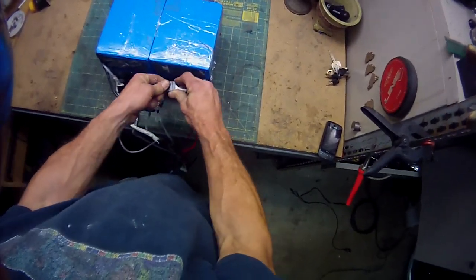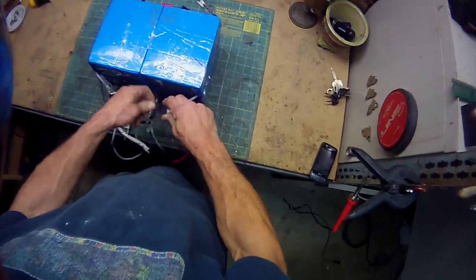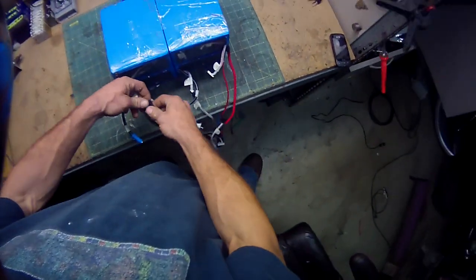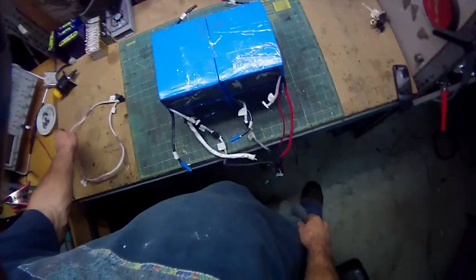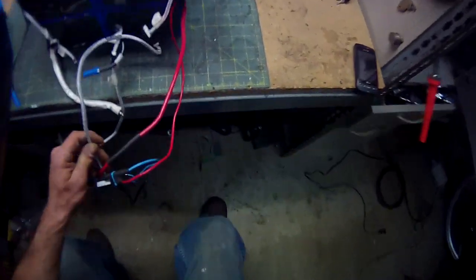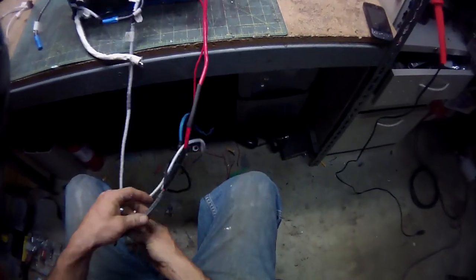The first thing I'm going to do is remove all the tape connections, all the sense wires, and all the connections between the blocks or cells.